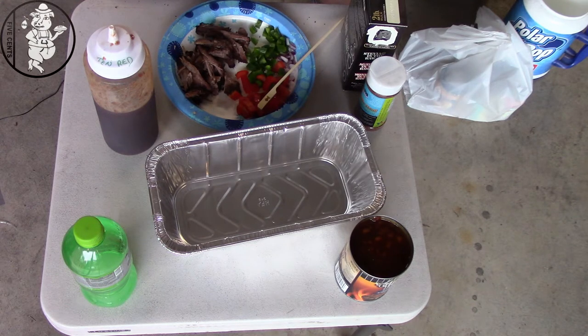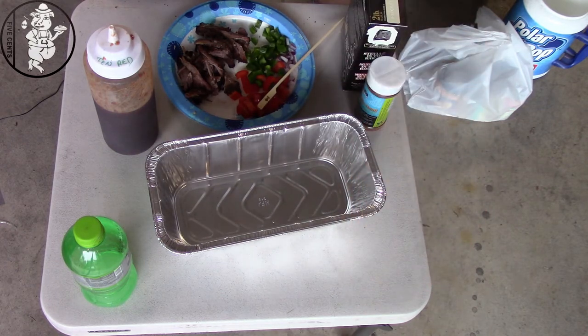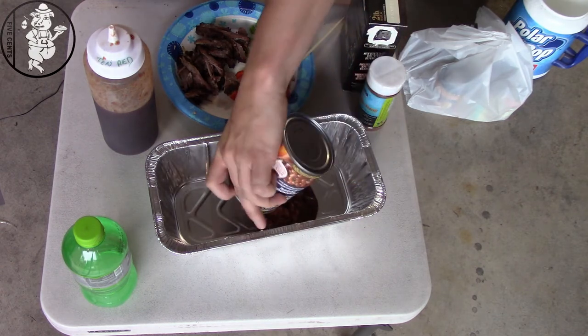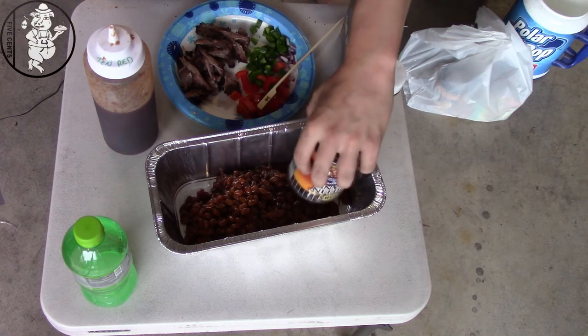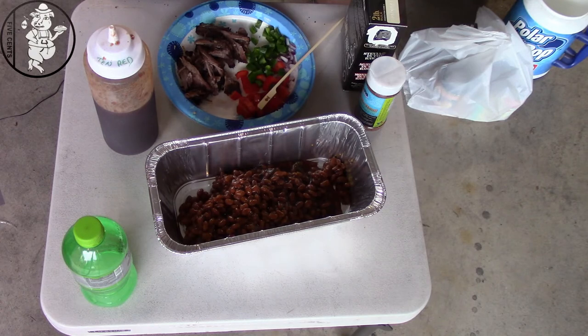What's up YouTube, Hobo Nickel Barbecue back with you again. I get told a lot that I make really good baked beans, so I'm gonna give you guys my secrets. Everybody does it differently. First ingredient — most important ingredient — a can of beans. Doesn't matter what the brand is, the style, the seasoning, whatever. Go with what you like.